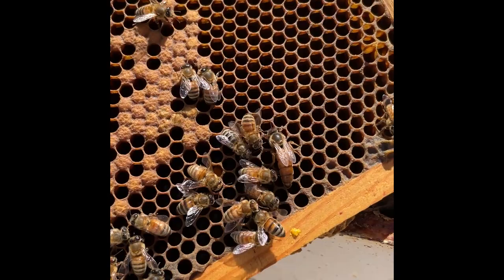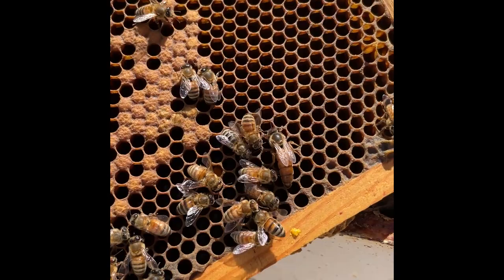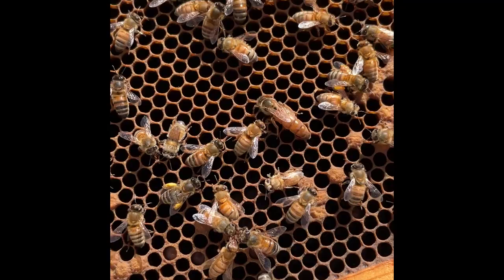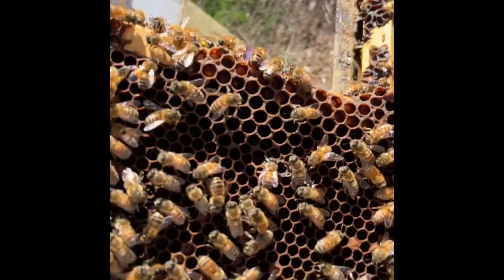Let me give you a few tips that I've learned that helped me spot her. First, I look for a dark thorax. That's that middle section of the queen bee, and it's significantly darker and shinier than the worker bees. It doesn't have the little hairs on it that the worker bees and the drones have.